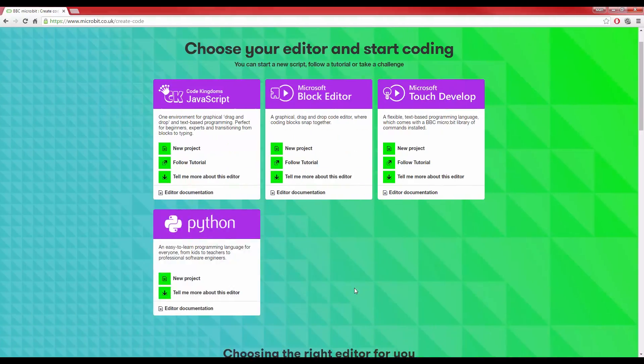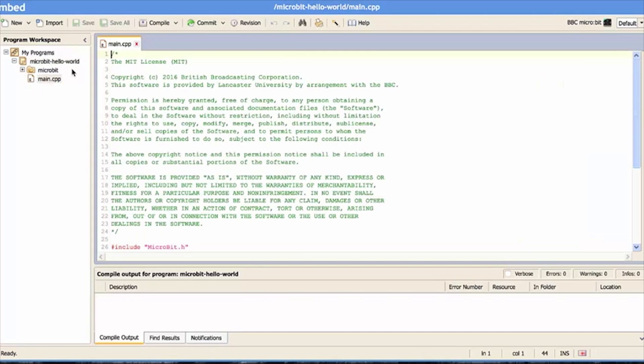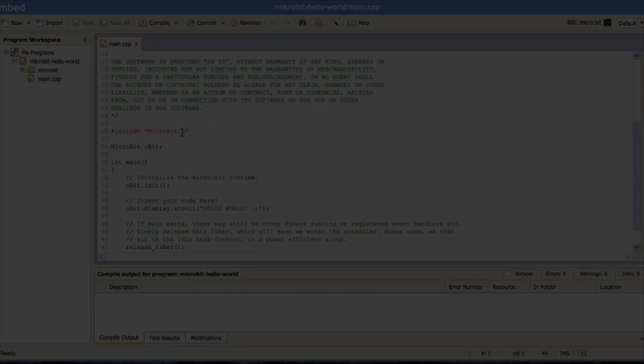The four editors are Code Kingdoms using JavaScript, Microsoft Block Editor based around Blockly, Microsoft TouchDevelop, and also MicroPython. The last of these options is just a lean and fast implementation of Python 3. Also, at its core the micro:bit is an ARM Mbed device and consequently you can code it in C/C++ via the Mbed compiler.